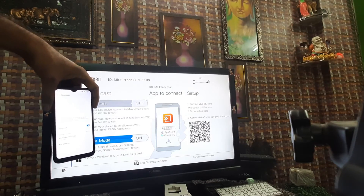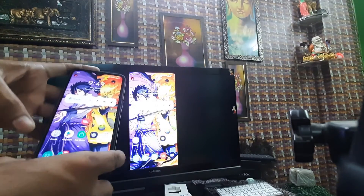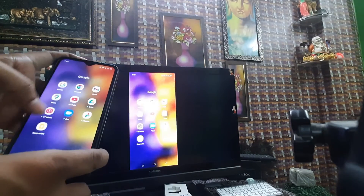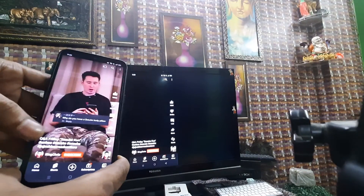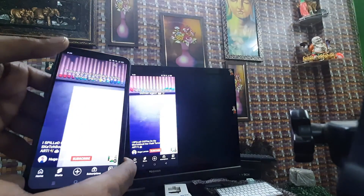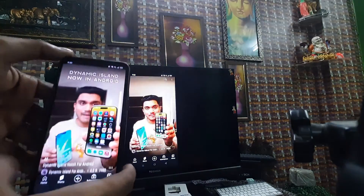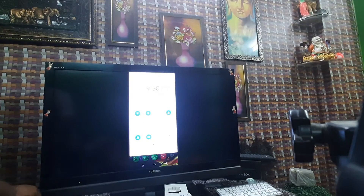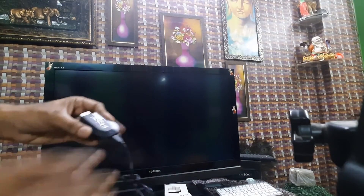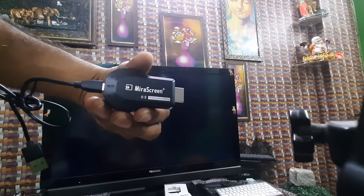Once connected, you can play anything on your phone and it will appear on the TV. Opening YouTube, for example, will display it on the TV screen. You can play anything from your phone to the TV without any problem. After the demo, we turn off Screencast and remove the dongle — this is the Mira Screen dongle.